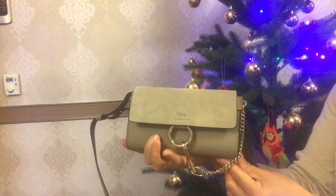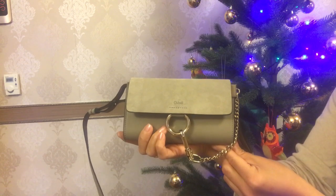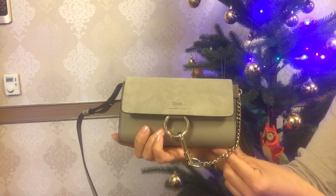Hey everyone and welcome back to my channel. I'm Sabina from Apple City, or welcome if you are new to my channel. Today I'm here with the 'what fits in the back' video and I have this Faye wallet on strap from Chloé. I made the reveal of this item and if you haven't watched it, I will leave the link in the description box below.